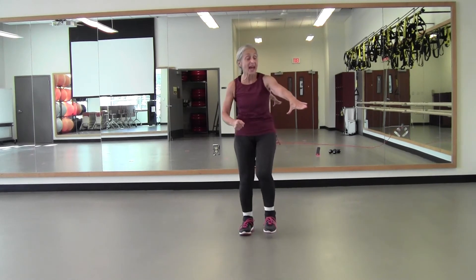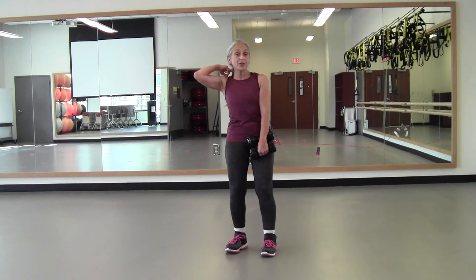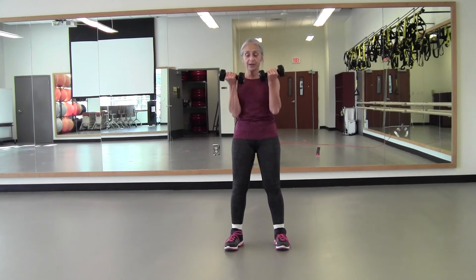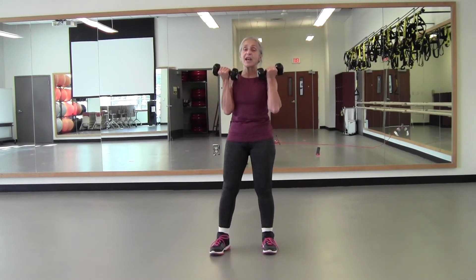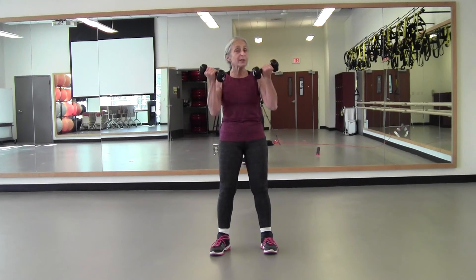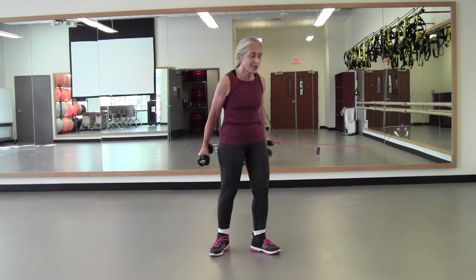We're going to do some bicep curls — if you have weights, grab them; you can also do these without. Curl: two up, two down, lift for two, down for two. You can alternate. If your weights are too heavy, alternate your arms or put them down. Four more, three more, two more — lift two, down. One more, great job. And relax, put those weights off to the side. We're almost done.